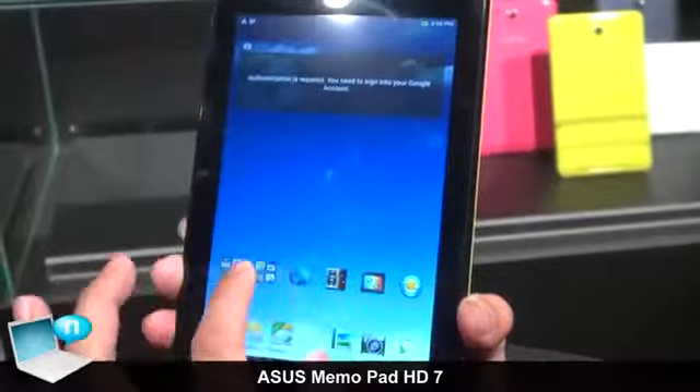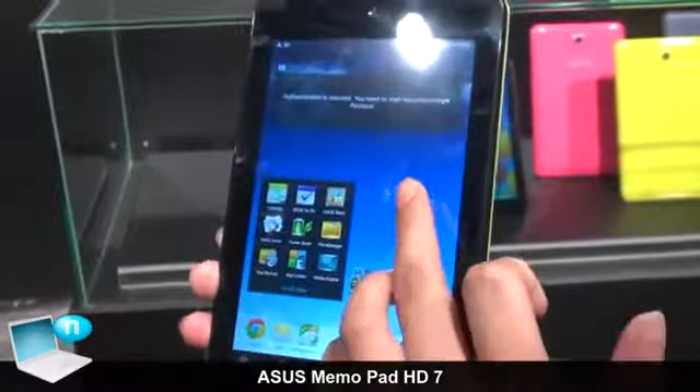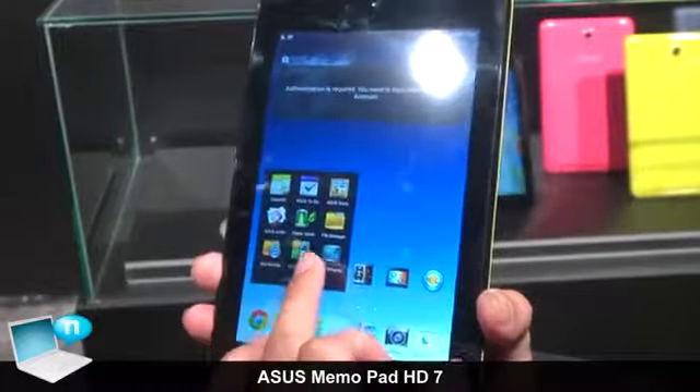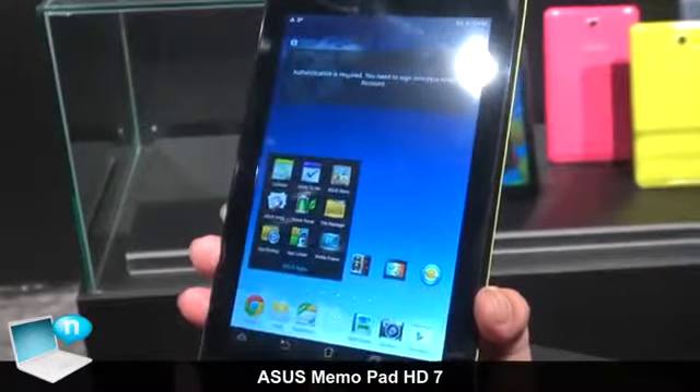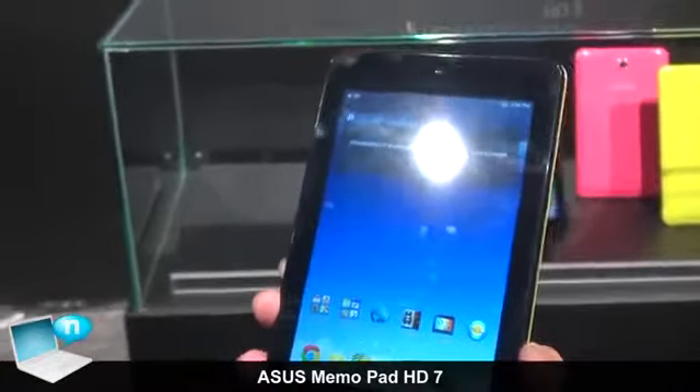And also we have exclusive Asus apps like Asus To Do Story, and Altis, Power Saver, and Fire Manager, which could have better user experience.